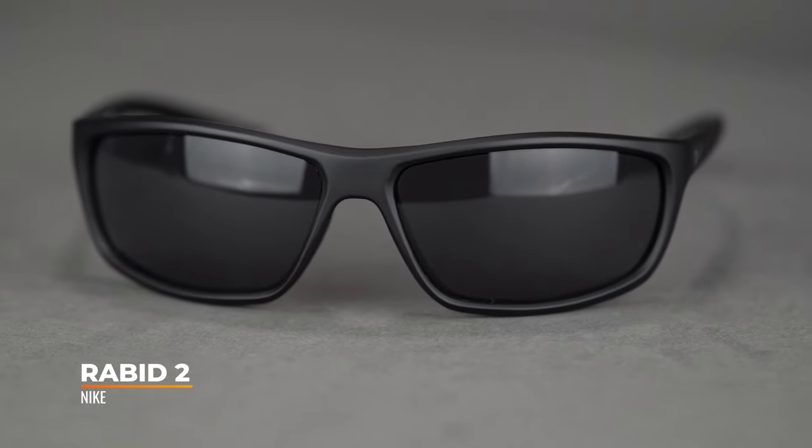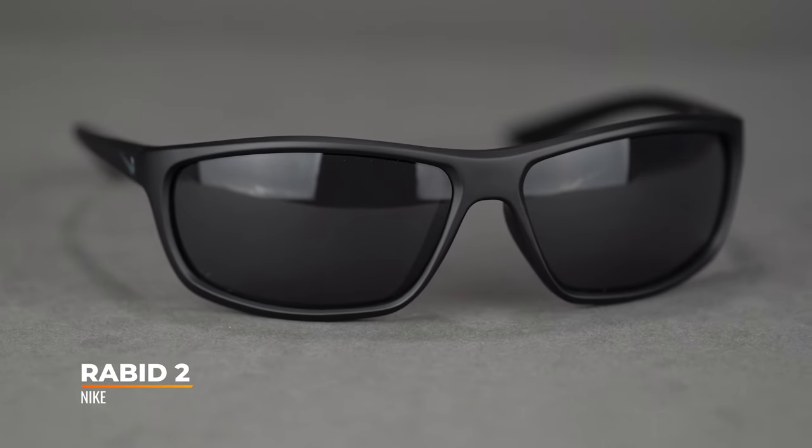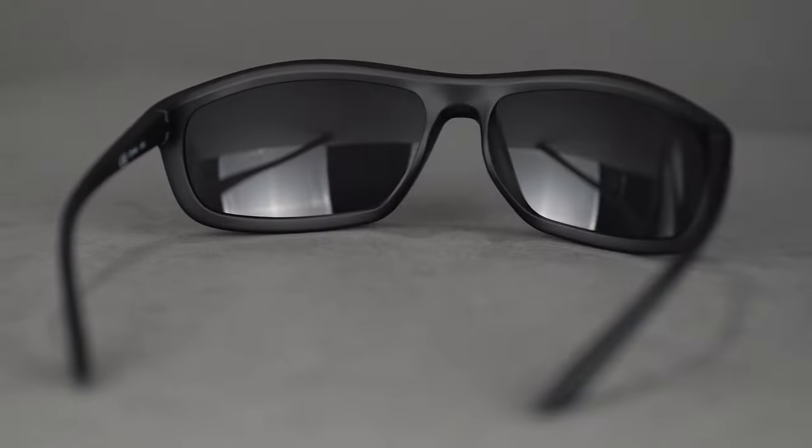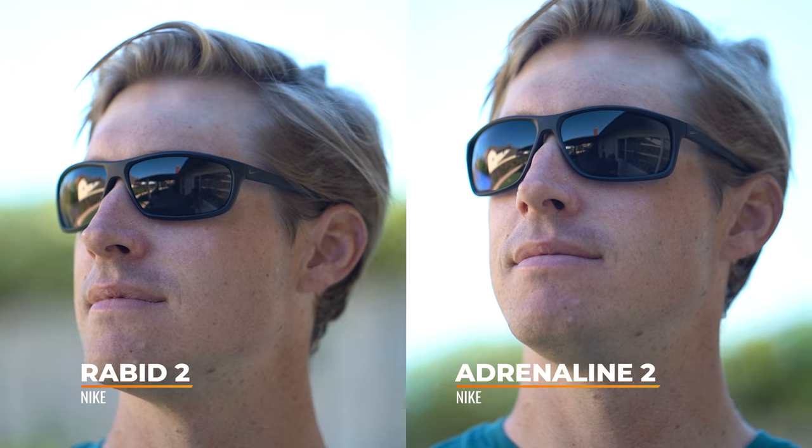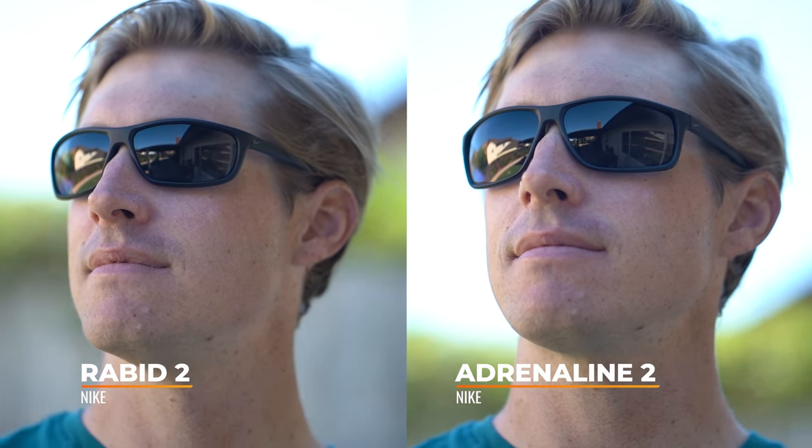Starting off with a Nike — the Rabid 2. This is just a classic wrap frame. If you're looking for something that is non-assuming, a really straightforward wrap frame that's great for just about every sport use but also not out of place in everyday use, the Rabid 2 is an excellent choice. It's actually a slimmed-down version of what is essentially a larger version called the Nike Adrenaline. So if you like this but the sizing is too small, check out the Adrenaline — it offers everything this frame offers in a larger template.